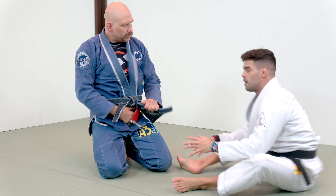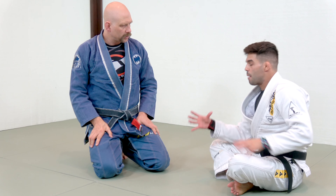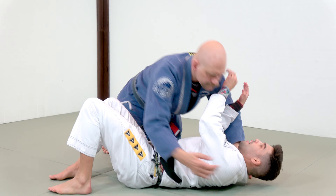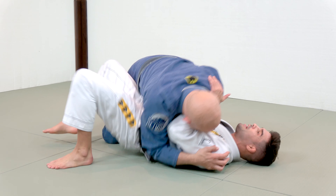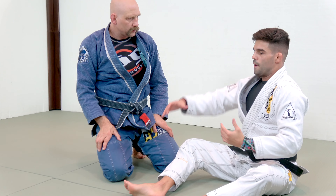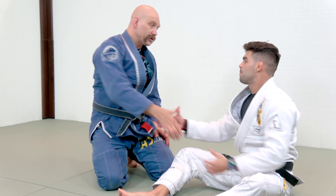What I think about side control — what am I doing actually? I'm finding comfort in an uncomfortable situation. Even though you're in a better position than me, you can't finish me, you can't advance. Any mistake that you make, I can escape. That's very important — we find ourselves comfortable in these situations that are not good for us.